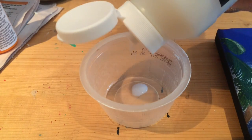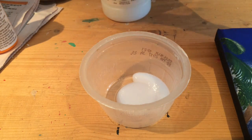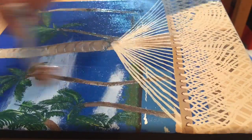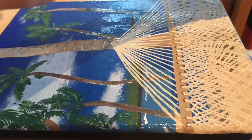Next, pour a little varnish into a container that will only be used for varnish, because the varnish will stick to the container. With a different large clean paintbrush, dip the tip of your brush in the varnish and start applying it to your canvas. Make sure you're making even strokes and applying the same amount of pressure everywhere so that in the end you have an even layer of varnish.